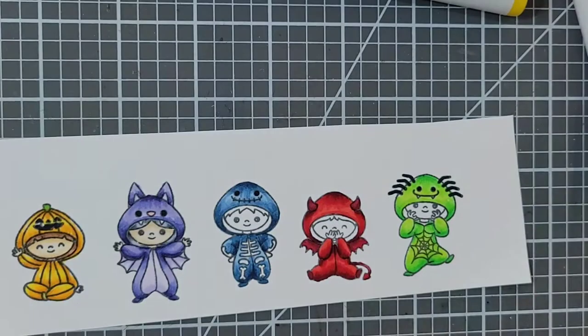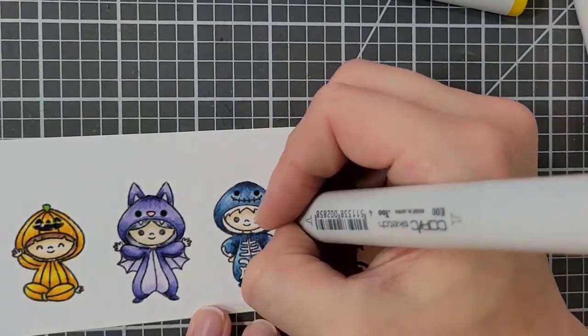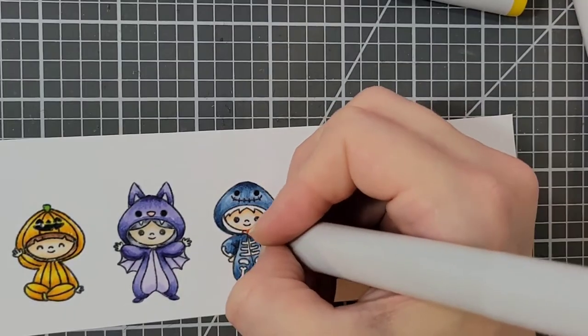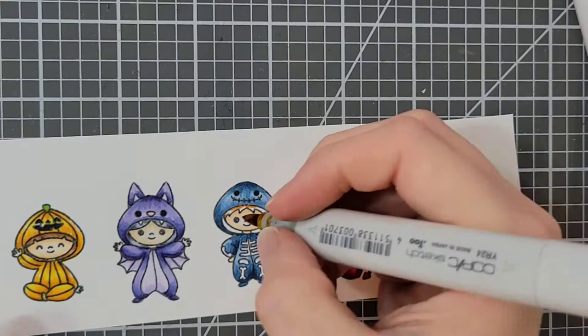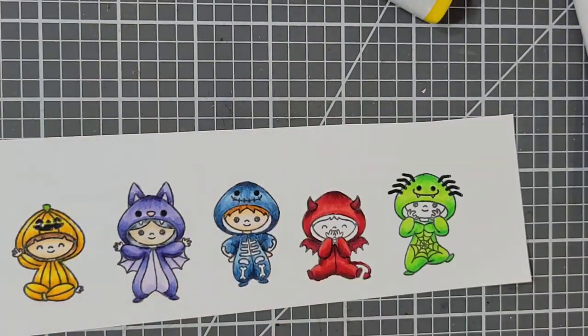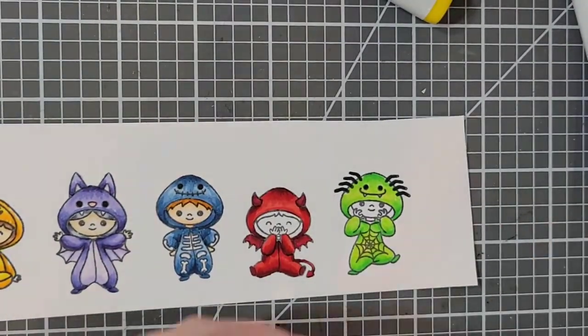The next skin tone is E00 and E21. His hair will be YR24 and YR27. For the boys I do go in with the darkest or one of the darker colors for their costume and just color in the inside of the hood.